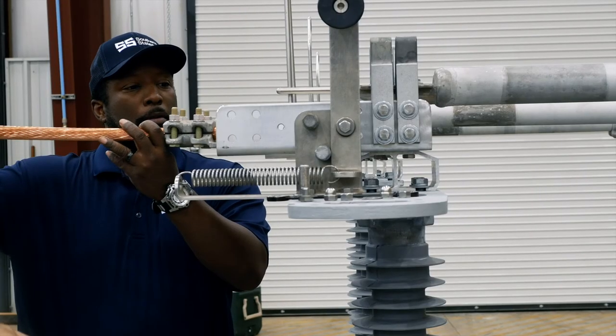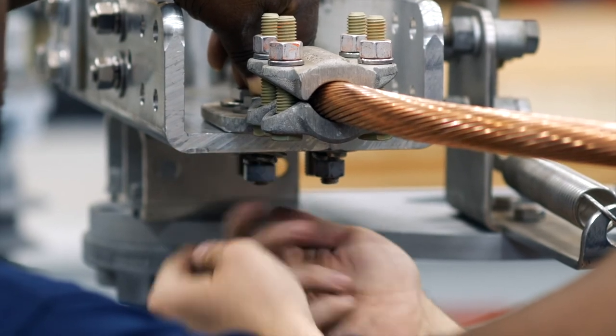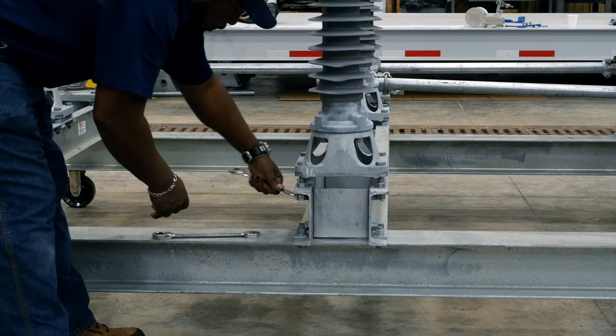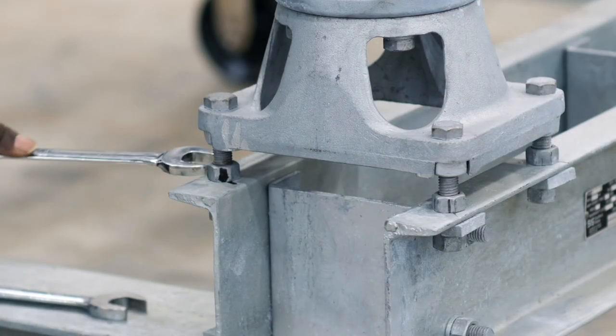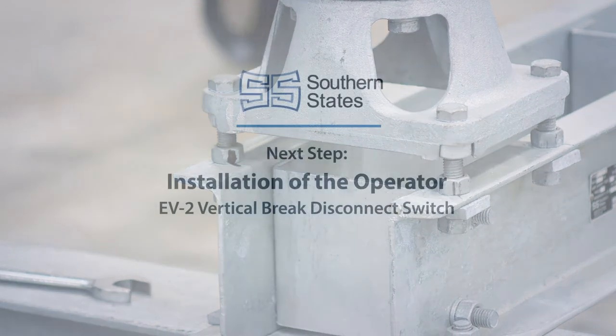If possible, mount the conductors to both ends of the switch pole before adjusting the switches. Verify that the insulators are properly aligned. If adjustment is needed, refer to the instruction book for insulator stack adjustment instructions particular to your specific mounting arrangement.